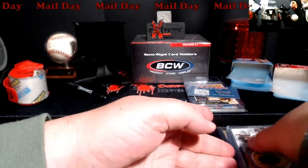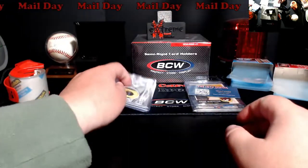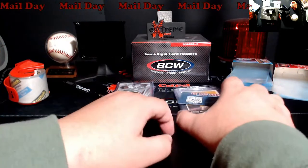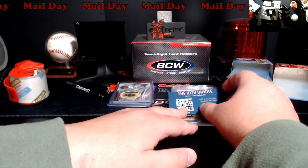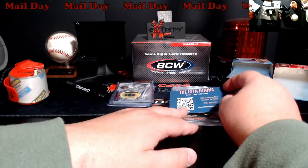Thank you very much, sir. I did a little Whatnot shopping the other day. I think I'm going to start trying to record some of the Whatnot stuff and maybe go live as I'm doing stuff with Whatnot, just for something different for videos.